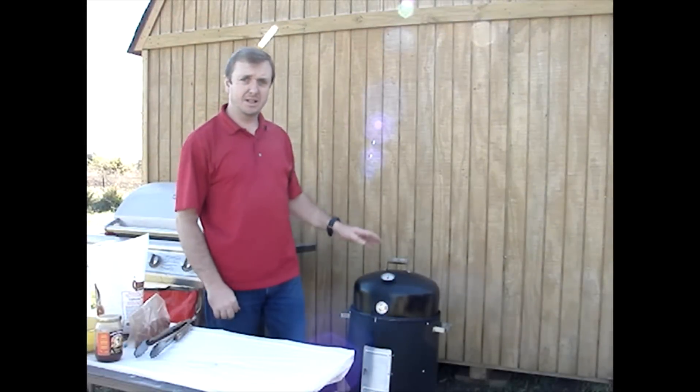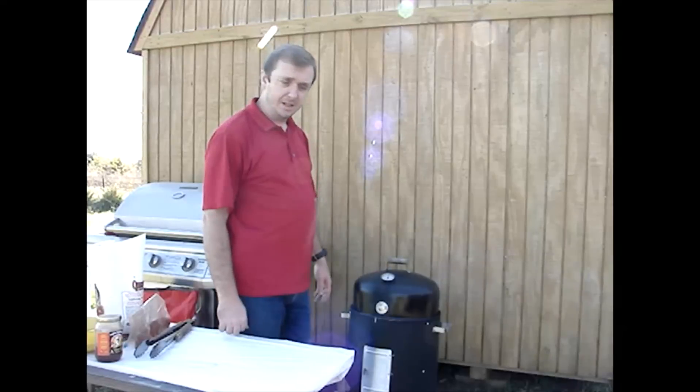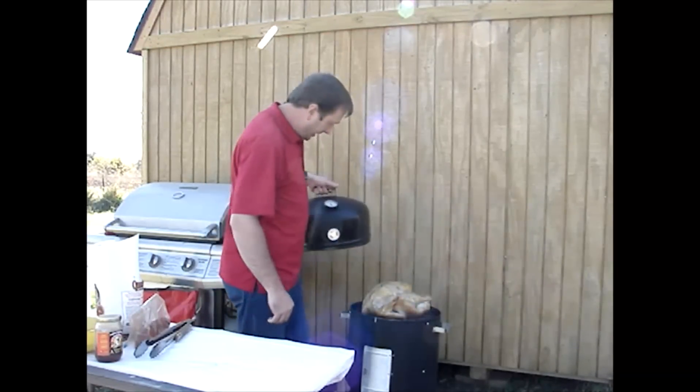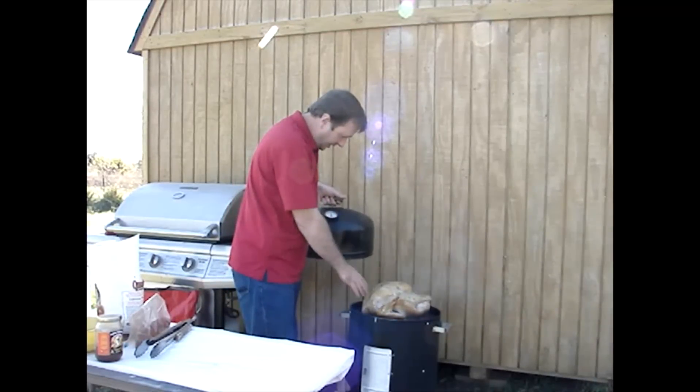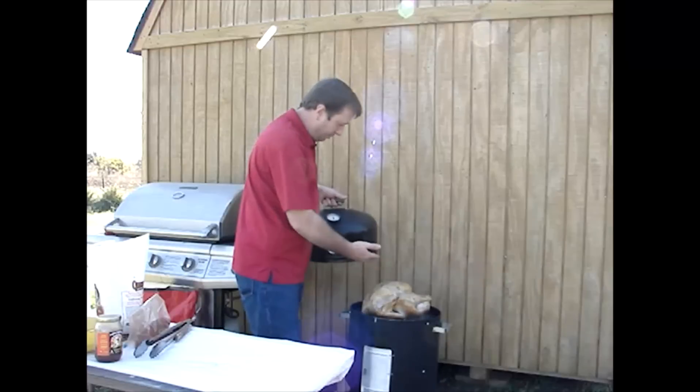Alright, we're back. I just placed the turkey on the smoker. Let me raise the lid here and show it to you. I just placed this thing right on the grate, breast side up.